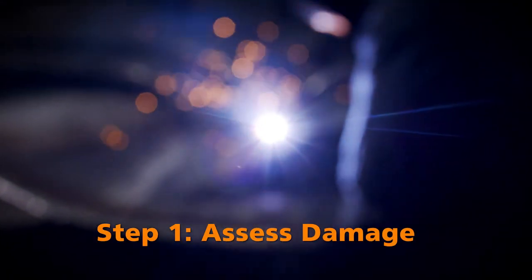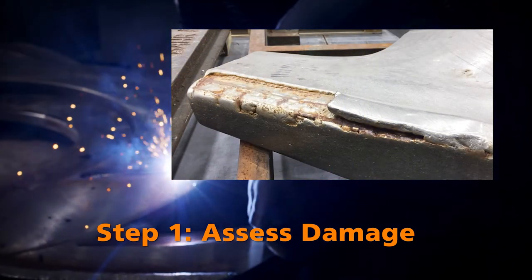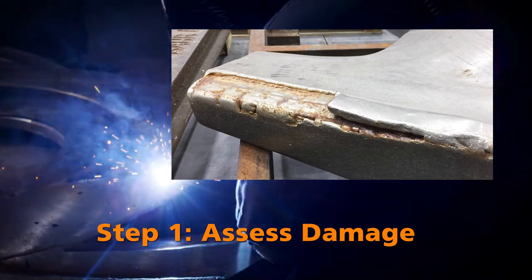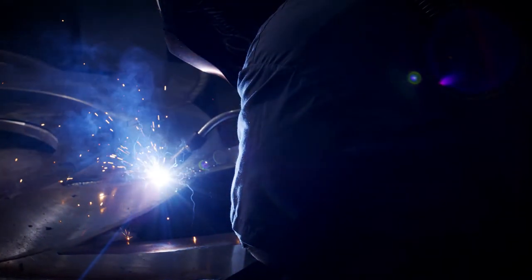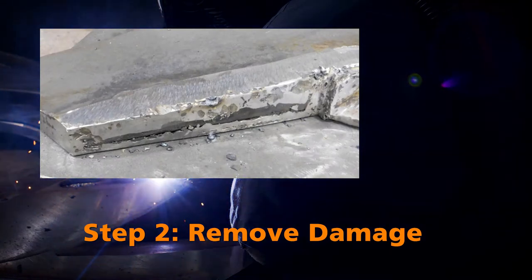Step one: each rotor is carefully inspected by our engineers and mechanical experts to identify damage and the exact scope of the repair. Step two: the damage is removed and the surface prepared for reconstruction.